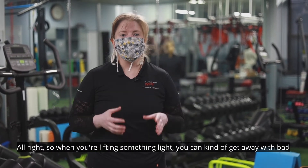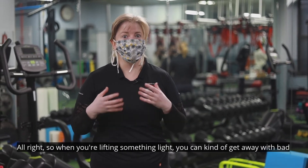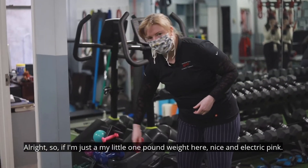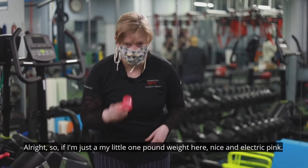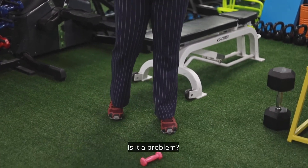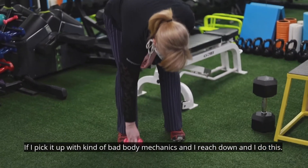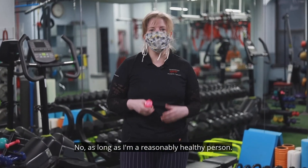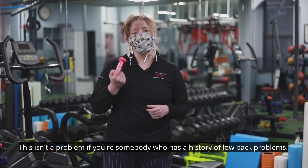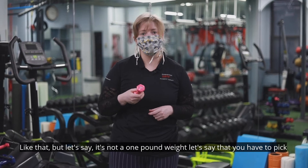When you're lifting something light, you can kind of get away with bad body mechanics. So if I'm just picking up this little one-pound weight — nice and electric pink — off the floor, is it a problem if I pick it up with bad body mechanics and reach down like this? No. As long as you're a reasonably healthy person, this isn't a problem. If you have a history of low back problems, though, you already know you're not going to pick something up off the floor like that.